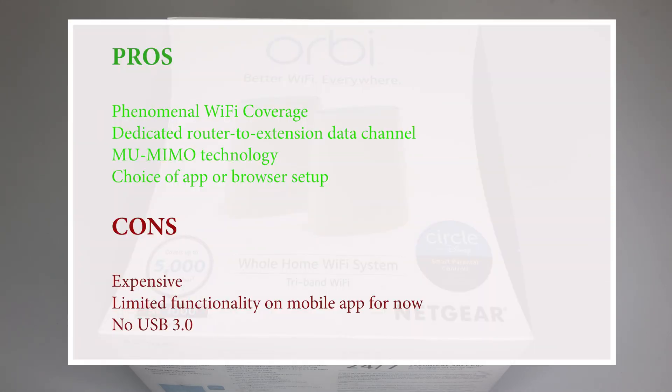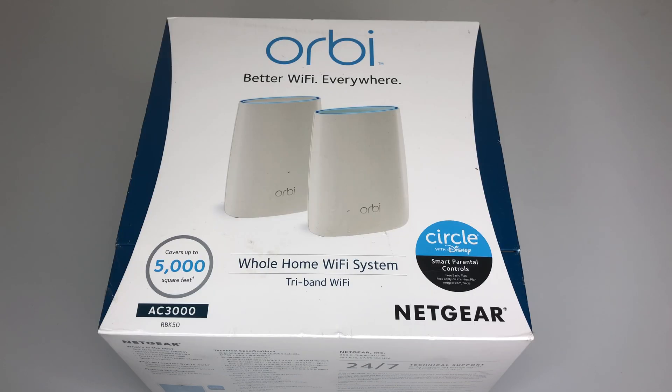Netgear Orbi is no doubt the new champion in Wi-Fi coverage with great features, but it is expensive and lacks USB 3. In the ever-growing market of Wi-Fi mesh systems by different manufacturers, including ASUS AiMesh, it will be interesting to see who can challenge and take the Wi-Fi coverage crown from Netgear Orbi. If you like this video, please hit the like button and subscribe to the channel. Thanks for watching, and see you in the next one.